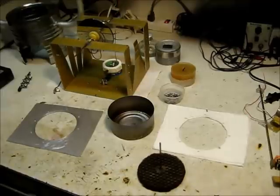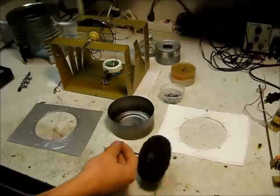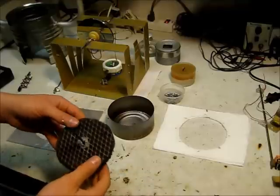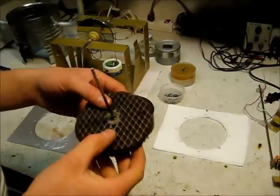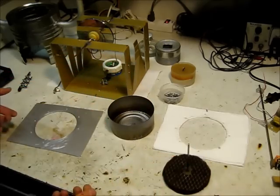Hello, this is Maker J and I'm going to be showing you my Stirling engine and some of the parts I used for it. We'll start off with the displacer. The displacer is made out of steel wool, sandwiched between two pieces of aluminum screen, and that is JB welded onto the displacer rod.